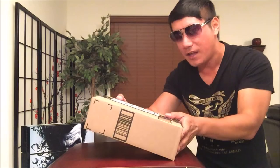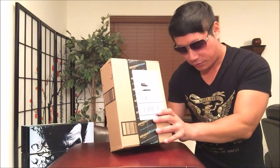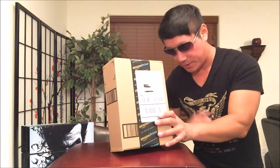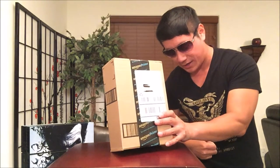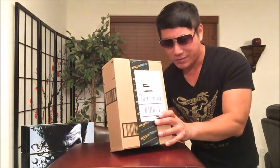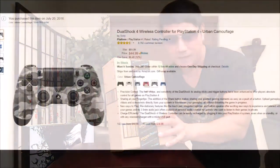Hey guys, welcome back to my channel. Today I have a special review for you — I'll be reviewing this brand new Sony PS4 DualShock 4 controller, which I purchased from Amazon for $51.39. A couple of days later on July 20th, it looks like they reduced the price down to $44.99.